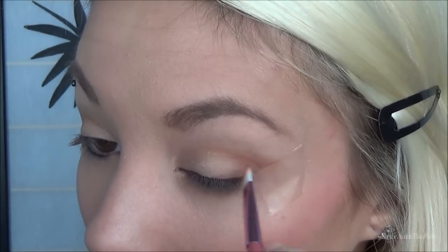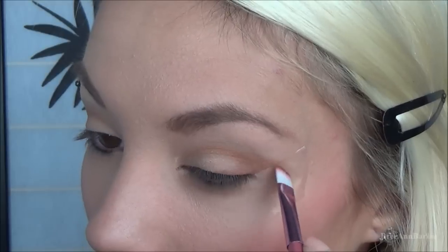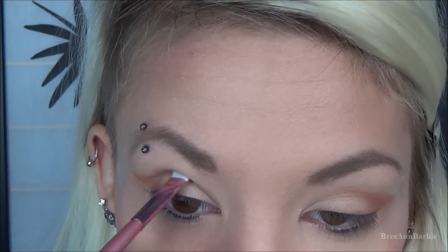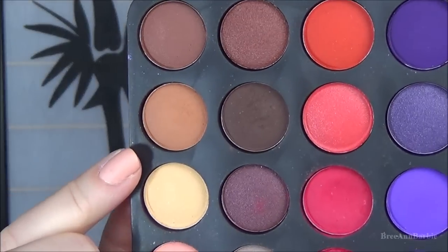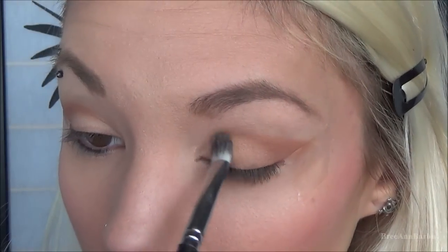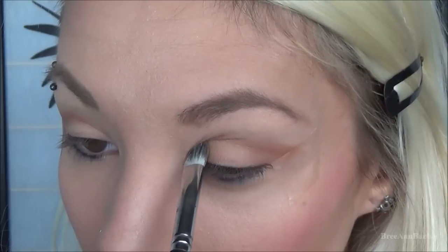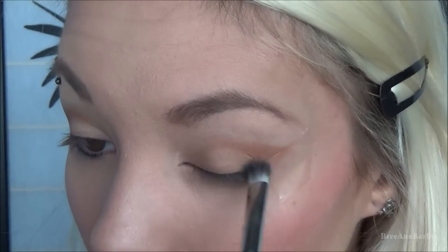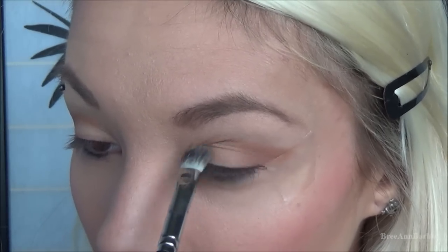Then with a no-brand makeup brush I took a darker brown and applied that to the outer corners as well. For the lid, I took a shimmery browny-orange color — this is really great for bringing out blue eyes. I put a good amount of that on my lid using a flat Sephora eyeshadow brush.